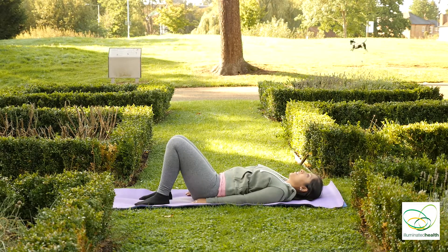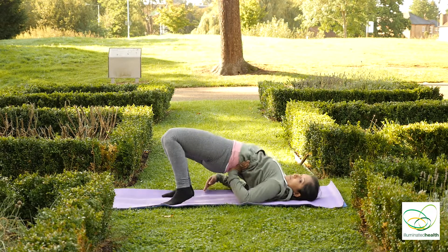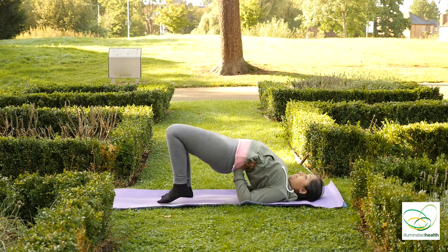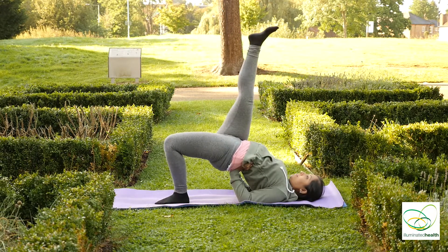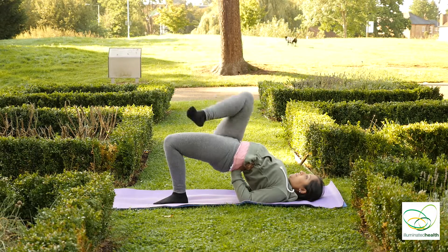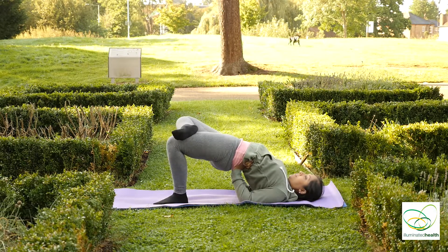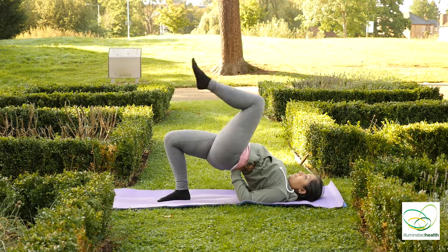Inhale. Just relax for a moment. Now bring your hips up, hold beneath your waist if you can. And if you're up for a challenge, bring your right leg straight up and hold. Inhale, cross your leg over. And exhale down. Inhale to the other side.